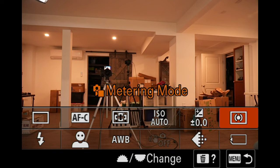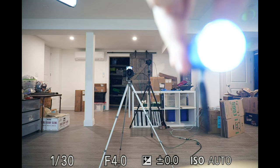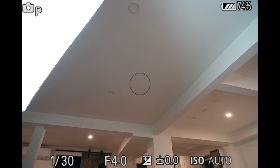Now compare this with spot metering. You've got two different sizes here: Standard and Large. Let's go with Standard for right now. You probably can't see it, so I'm going to point the camera to the ceiling. See that circle? When the camera calculates its exposure, it will only pay attention to what's in the center and completely ignore everything outside that circle. It's an all-or-nothing thing — a very, very hard edge. You've got two different sizes: Standard and Large. There's the large circle, and the standard circle is a whole lot smaller.